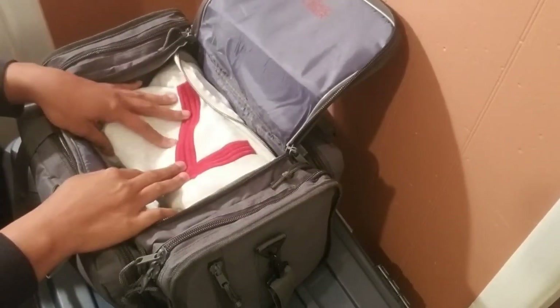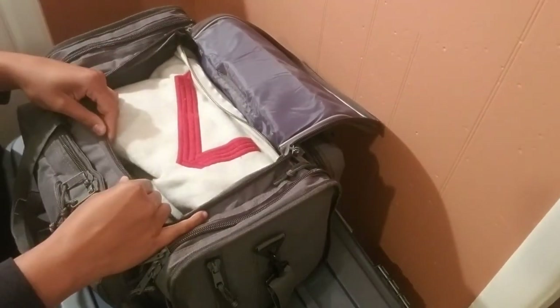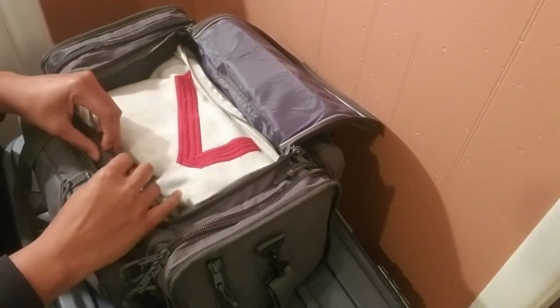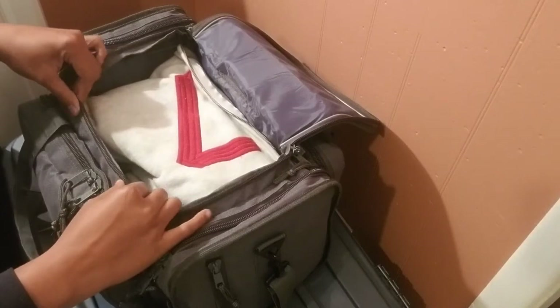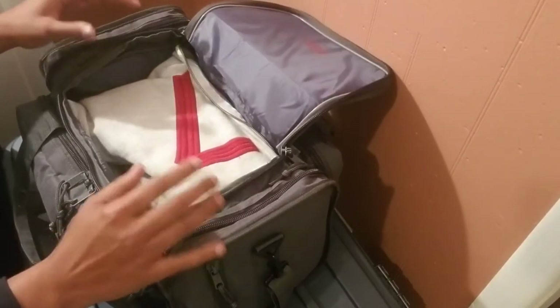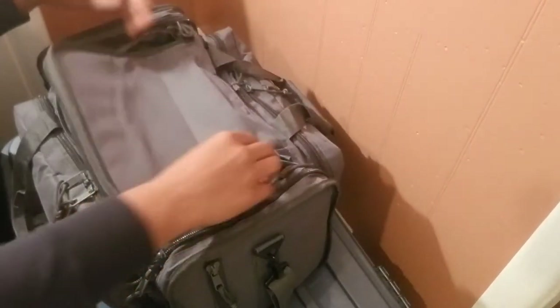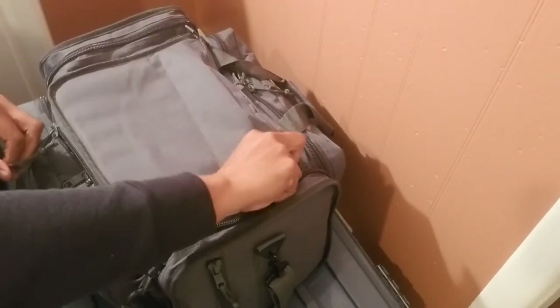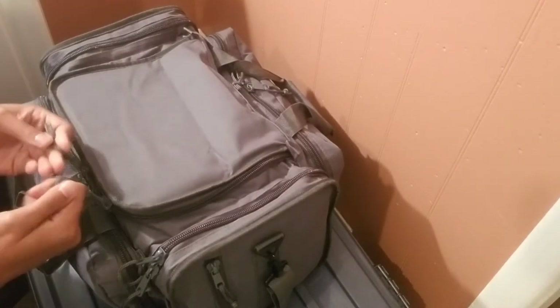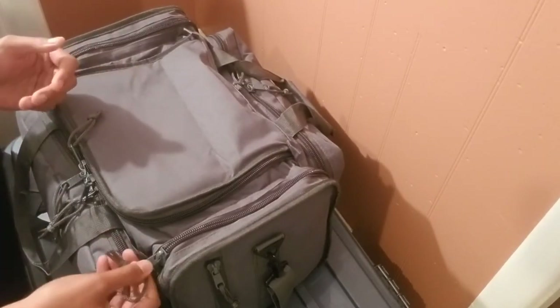As you can see, the bag is very thick. The material is like a webbing nylon material — it's really sturdy. Starting on the outside of the bag, the bungee cords on the zippers are amazing. They come in on each zipper.